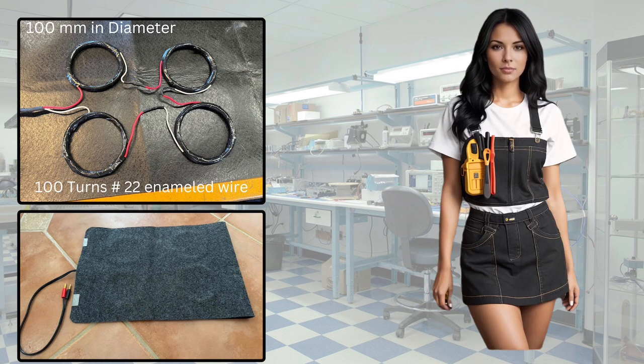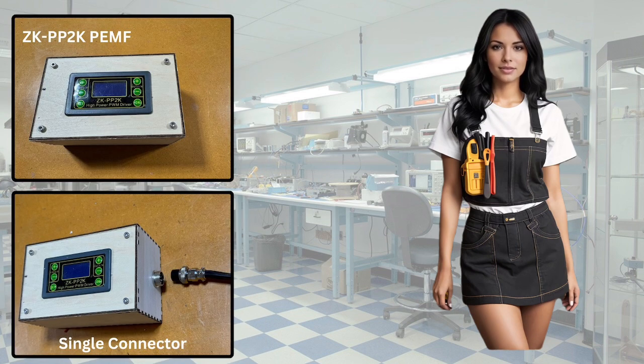Each coil measures approximately 100mm in diameter and comprises around 100 turns of number 22 gauge enamel coated copper wire. We mark the coil's inner and outer windings with red and white wires, then when connected in series like a battery pack, it will ensure that the top side of each coil will have the same magnetic polarity. Gary utilized his laser engraver to fabricate the cool wooden box. Note that the same connector is used for both the power input and the pulse output wiring to the coils, enabling us to connect the mat and power supply to various PEMF devices in the future.